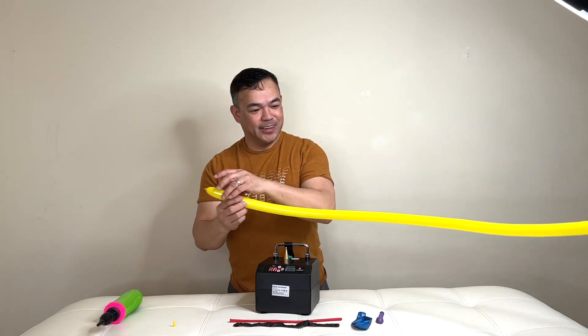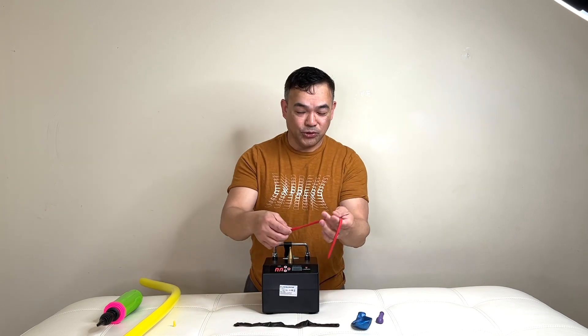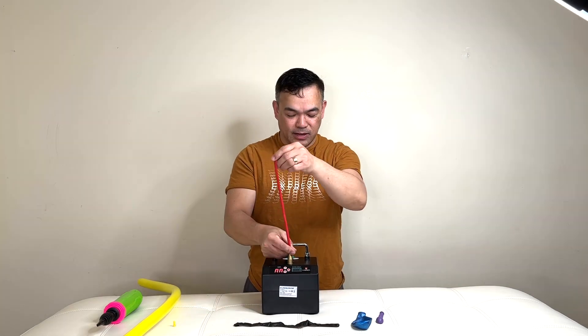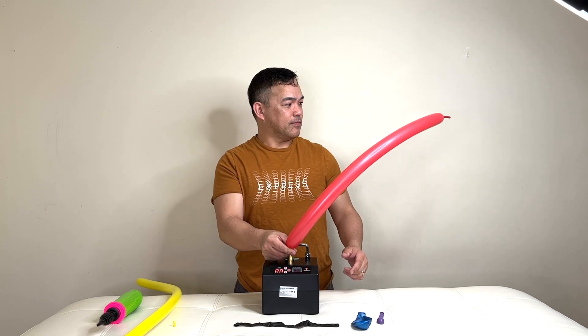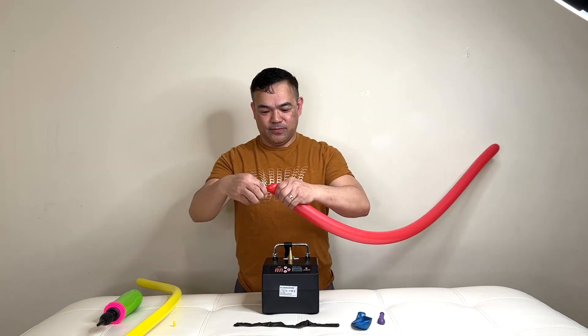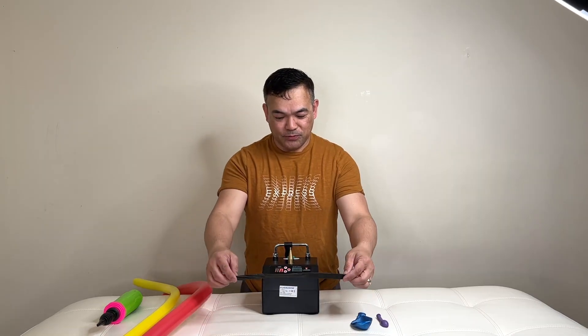So this time I'll show you the 260 balloon. It won't start until you push the green button. So now the 350 balloon.